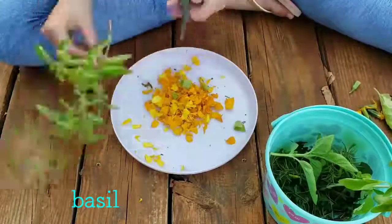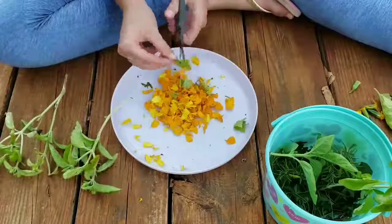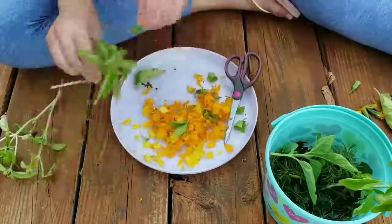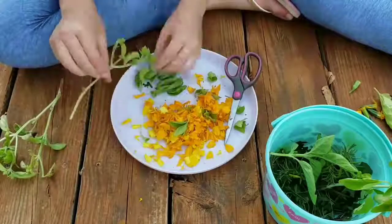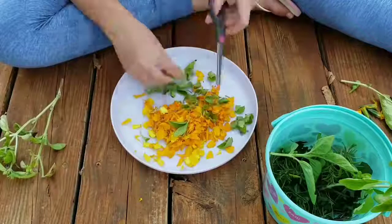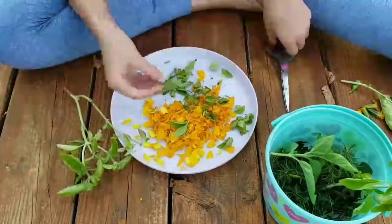Next you're gonna do basil — I'm just taking the leaves off the stem and cutting them into smaller bits.